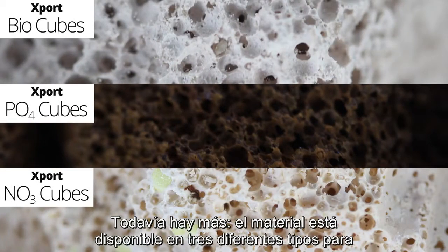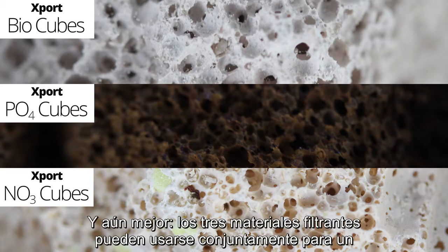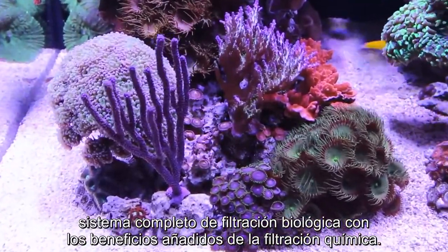The media is available in three different types to accommodate your specific needs. All three medias can be used together for a complete biological filter system with the added benefits of chemical filtration.